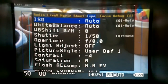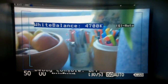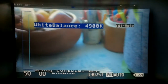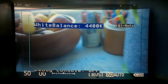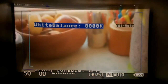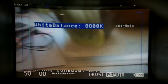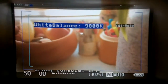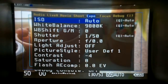For white balance, you can press to set Kelvin values manually. However, it's also quite nice to just press the Q button and it automatically searches for the best Kelvin value. You do need to use a white piece of paper to get the proper Kelvin reading.